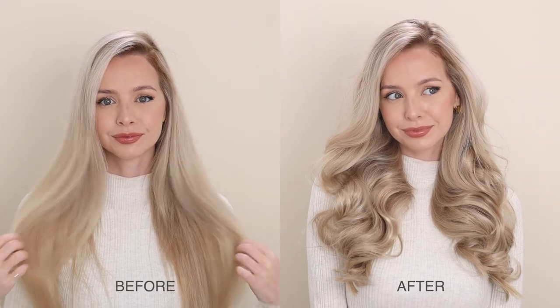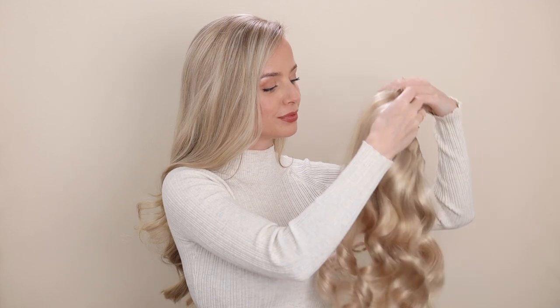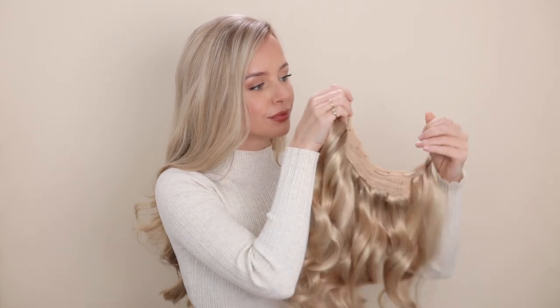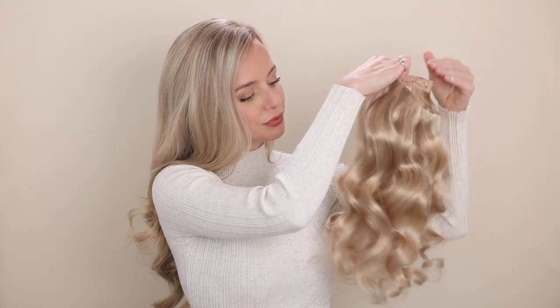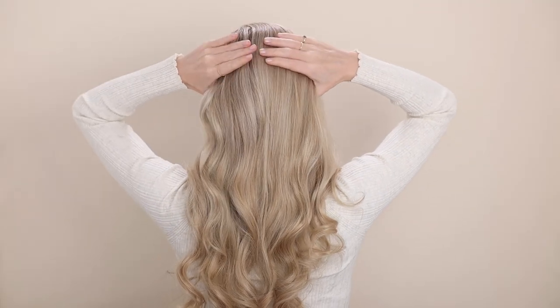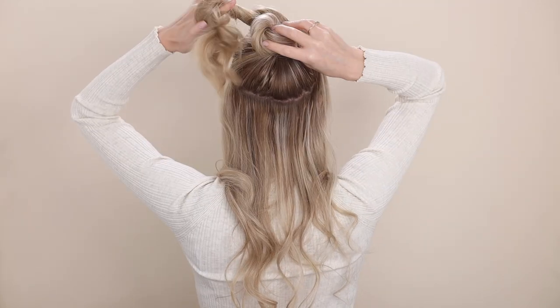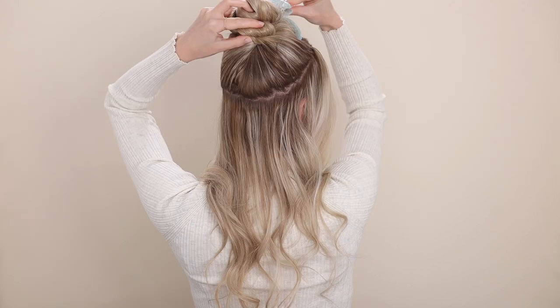The no-fuss option: the halo. I love this style of extensions — it's much faster to clip in, and they're great if you don't want to spend too much time getting ready. I wear the 180-gram 20-inch halo in beige blonde. Simply trace two inches back from your hairline, down and around your crown, and then tightly secure all the hair away, ensuring all of your ends are tucked.